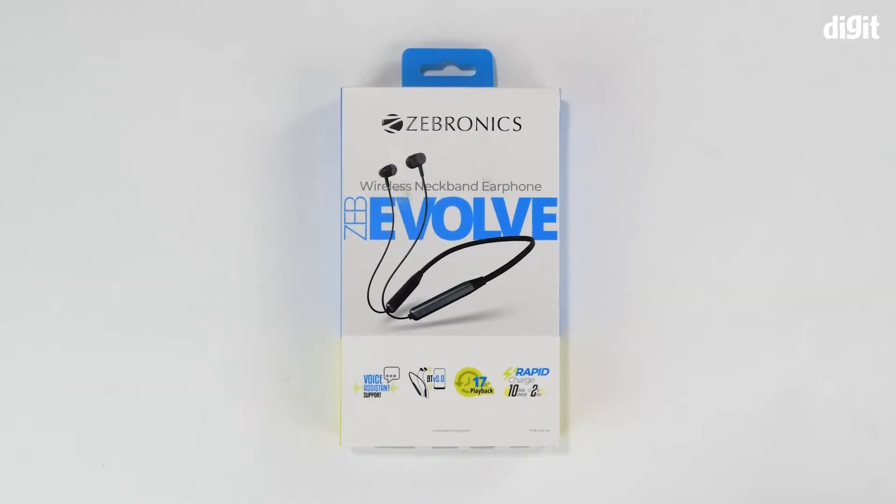Hello and welcome to Digit. In this video we are going to be unboxing the Zebronix Zeb Evolve wireless neckband earphones.